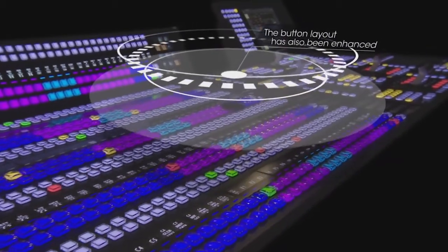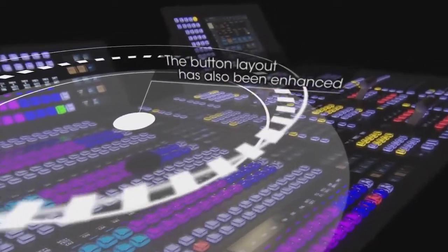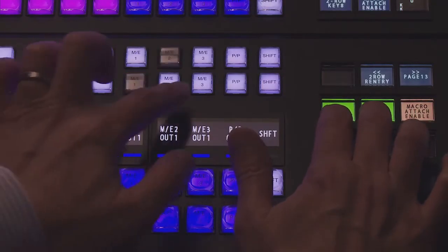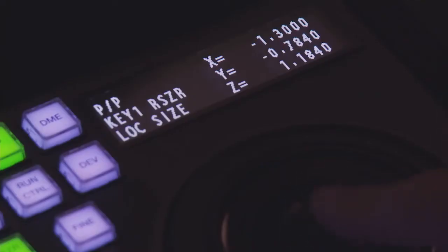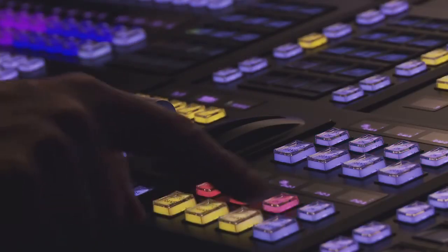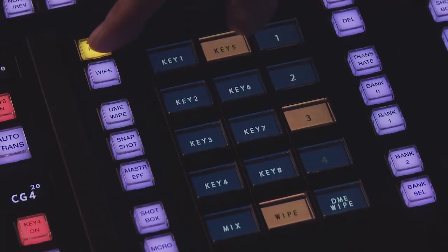The status parameters display has been enhanced. The button layout has also been enhanced — the function layout for each button has been revised, enabling highly accurate and intuitive operation. The control concept of conventional control panels has been inherited, so additional training is not necessary.